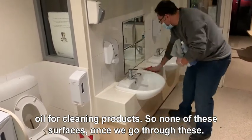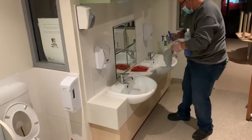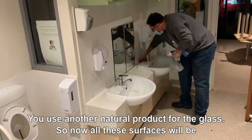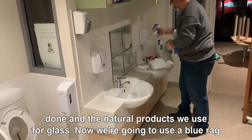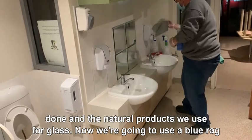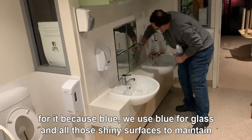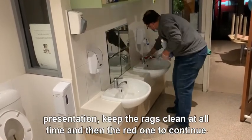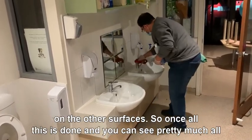Now all these surfaces, once we go through this, we'll use another natural product for the glass. We're going to use a blue rack for it, because blue is used for glass and all those shiny surfaces to maintain presentation. We keep the racks clean at all times, then use the red one to continue on the other surfaces.